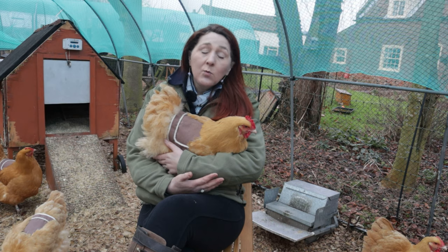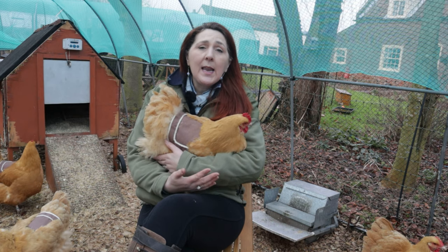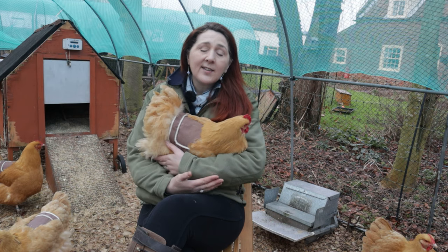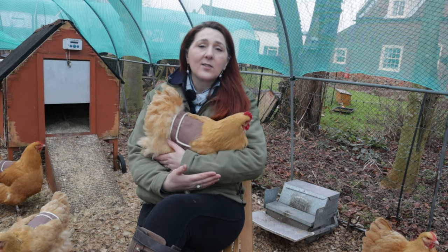Why do we need these? Well, we breed Buff Orpington so we keep cockerels with the hens. Cockerels fertilise the eggs by climbing on the back of the hen, and that's called treading.